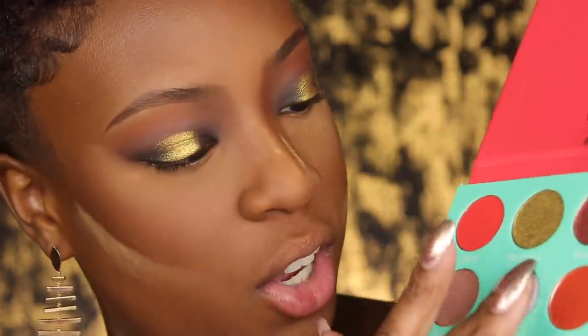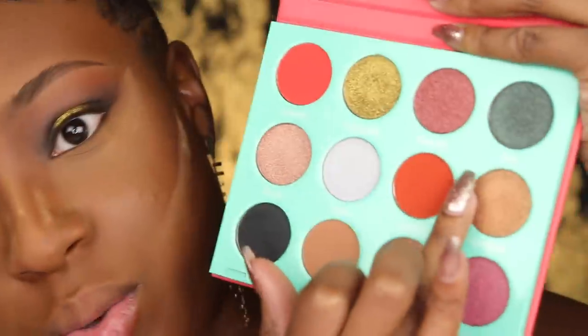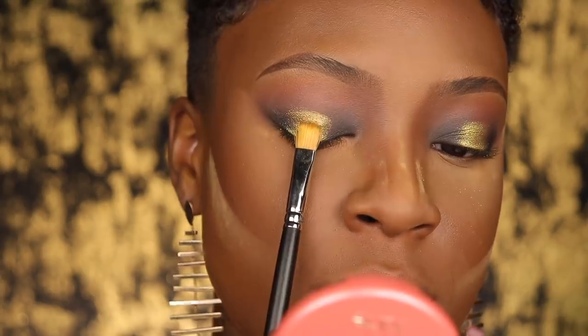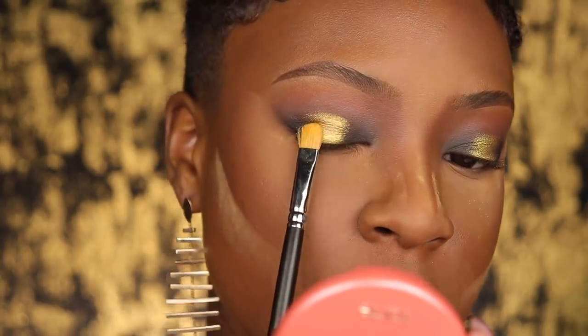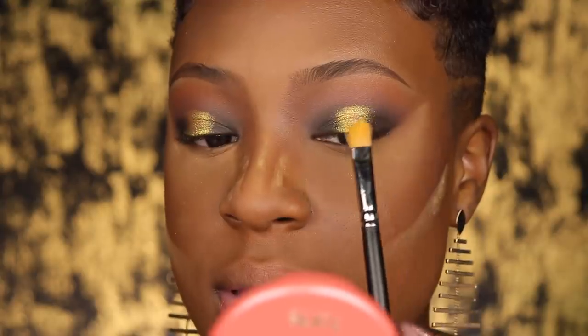I'm also considering the shade Iman, which is a frosty almost-blue white, but I think I'm going to go with Senegal instead — it's just really pretty. I'm using my MAC 242 flat shader brush and literally placing Senegal in the very center, dragging it down to give me a pop of gold.